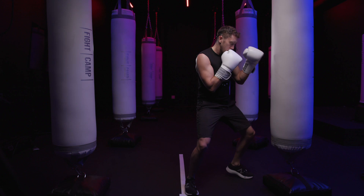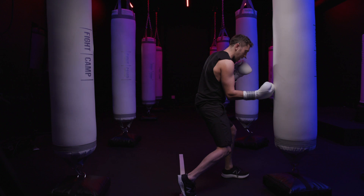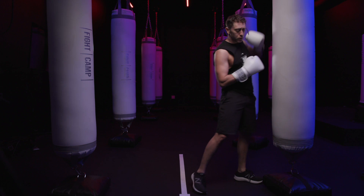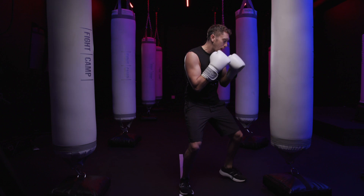You want to line up on the bag whenever you hit it and sort of scope out where an opponent your size would be. The head level will match with your head level and the body level of your opponent will match with your own body level. When you throw that rear uppercut, make sure you open this up at a 90-degree angle, turn your foot, twist your hips, and drive the uppercut directly through the bag.